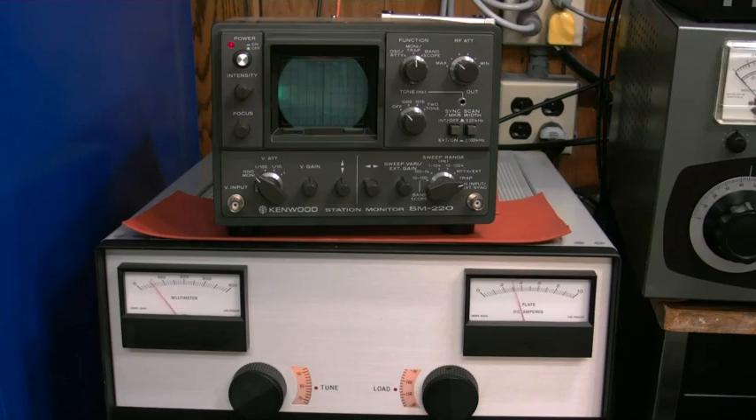It's also a very low duty cycle way to tune your amp. You can see that we're running between 200 and 300 milliamps of plate current, and that's less than half what we would be using with a dead key. So that's a nice way to save your tubes.